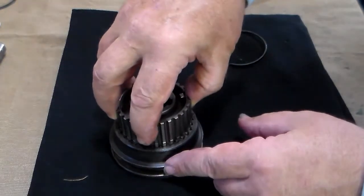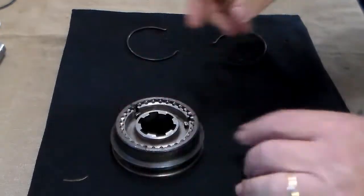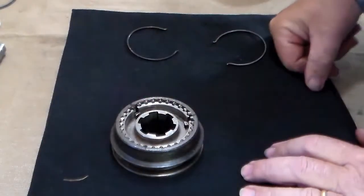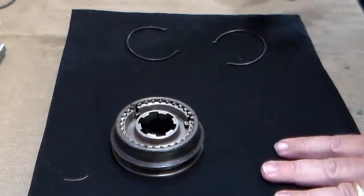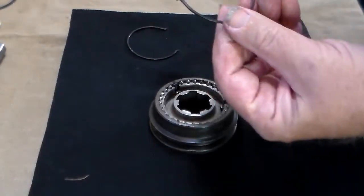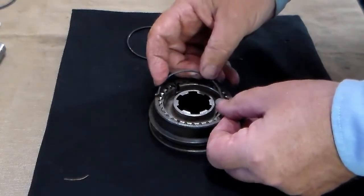Slide the plates down into the clutch sleeve so those plates are now lined up with those marks. Now comes the interesting part — this is something I have never done before until today. What we are going to do is take that hook on the spring right there and slide it into one of the synchronizer plates.